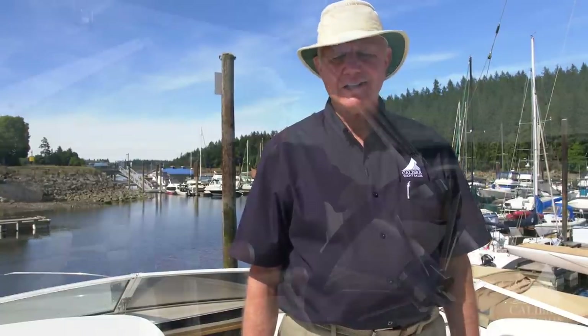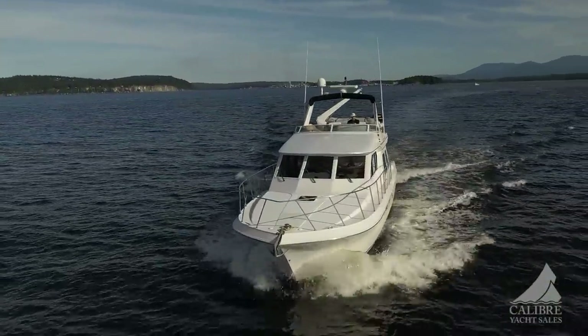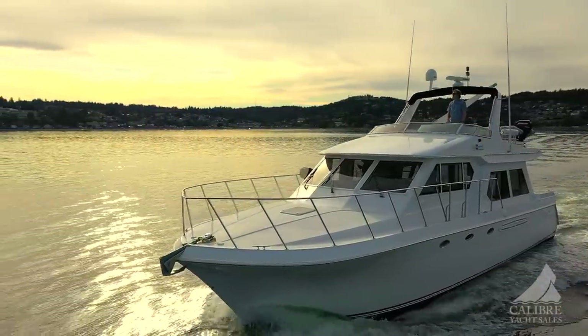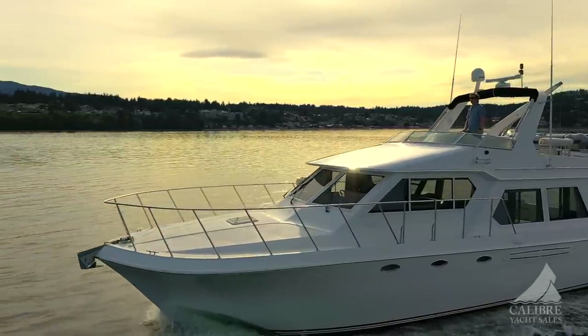Just ideally set up for good entertaining and lots of fun on the water. Or just come up with a glass of wine at the end of the day and look out on the beautiful vistas of the anchorage that you're bobbing around in. You're going to love it.